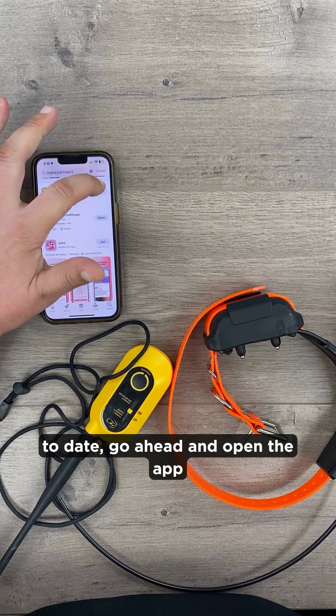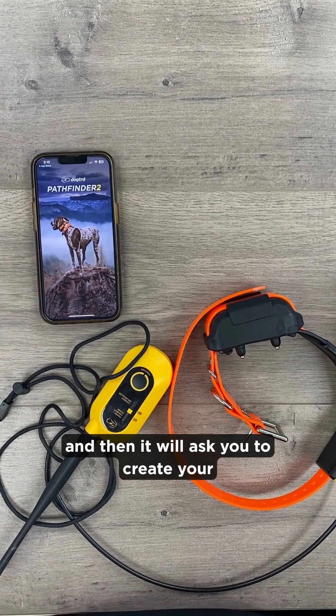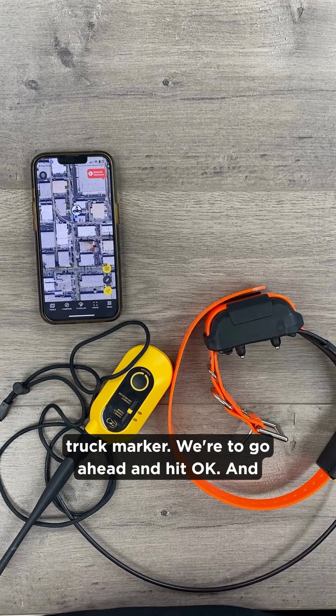Once our app is up to date, go ahead and open the app. It will then ask you to create your truck marker.